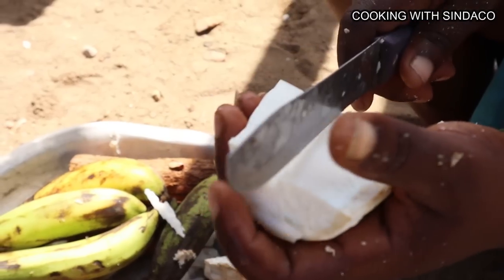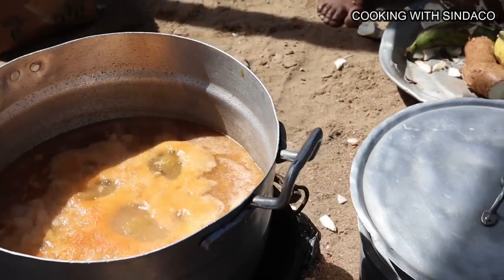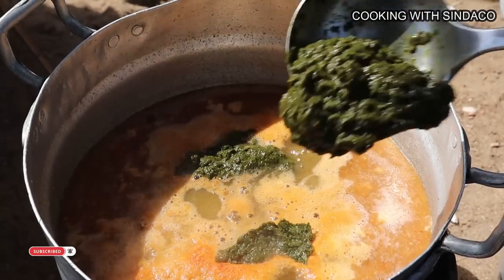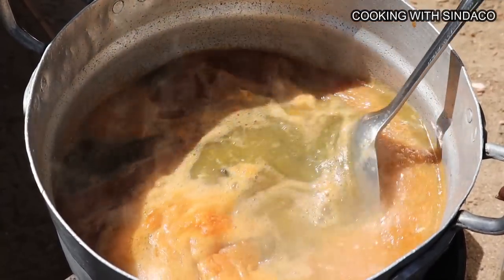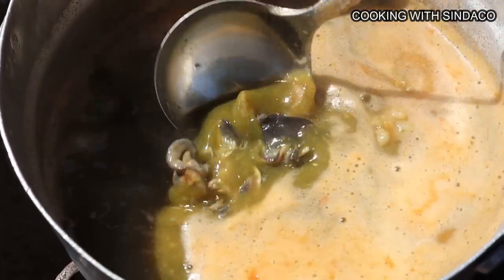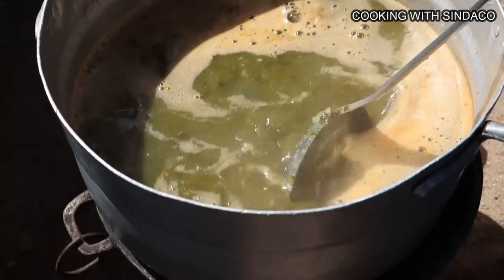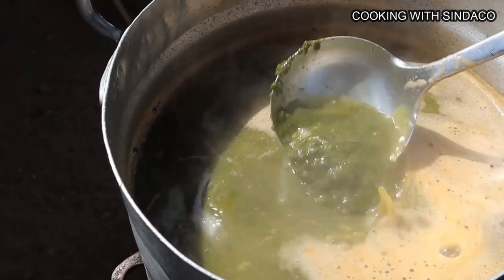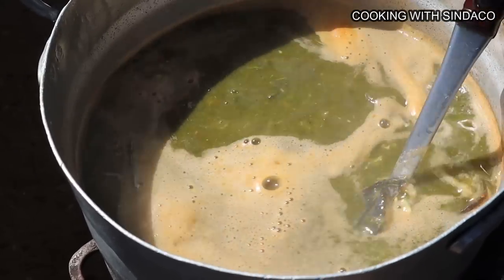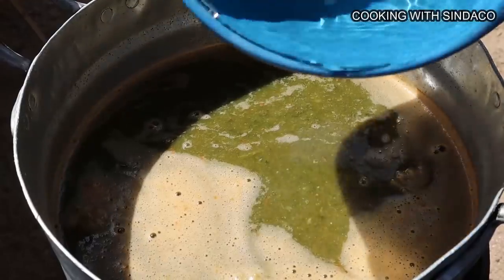We start peeling the cassava and plantain. We've finished blending the contumbre and now we take it back to the soup, pouring everything in. The soup is now green — before it looked like a light tomato soup, but the coco yam leaves have changed everything. We wash out the asanka with water and pour that in too. We add a bit more water and cover it to boil.